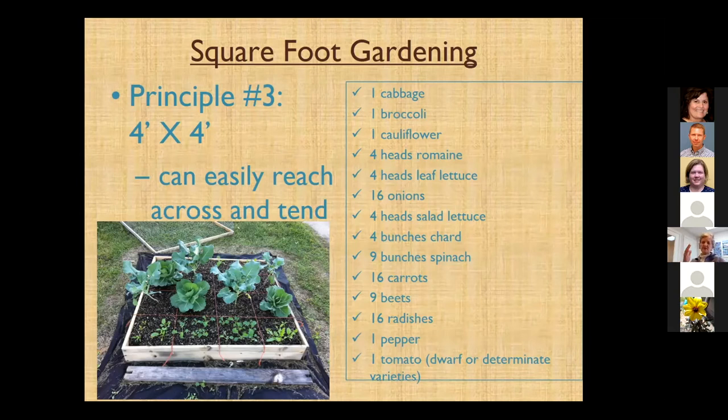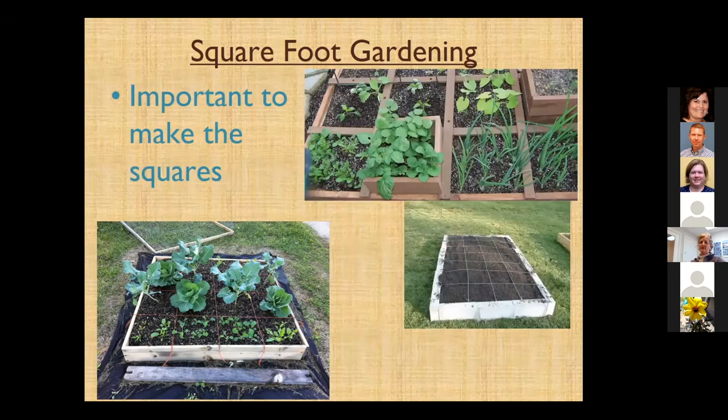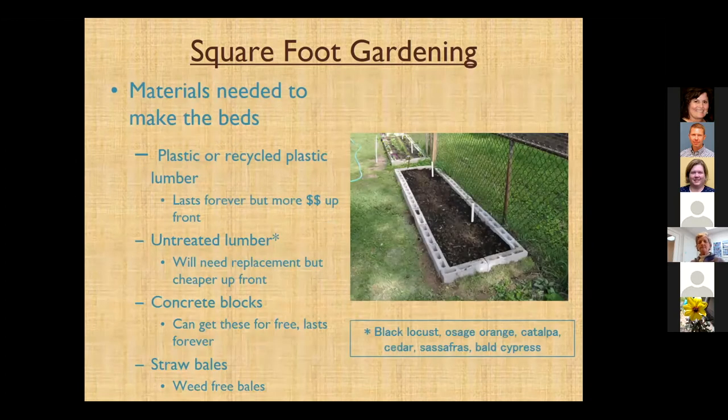Here's a list according to his recipe of how many plants per square foot you can grow in that space. It is important to make the squares — that is a requirement to be a true square foot garden — so you can conceptualize how much produce you can put in there. When we talk about materials to make the beds, you can use plain old untreated lumber. That's fine, but it will need replacement pretty quickly — probably within three years.